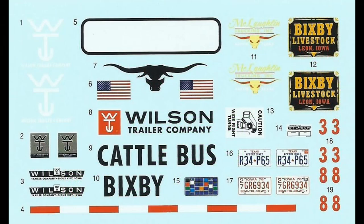Here are the decals for the kit. None of them are really very large, and most of the surfaces are flat, so you probably won't need setting solution for these. Make sure you use plenty of warm water when applying them to the model.